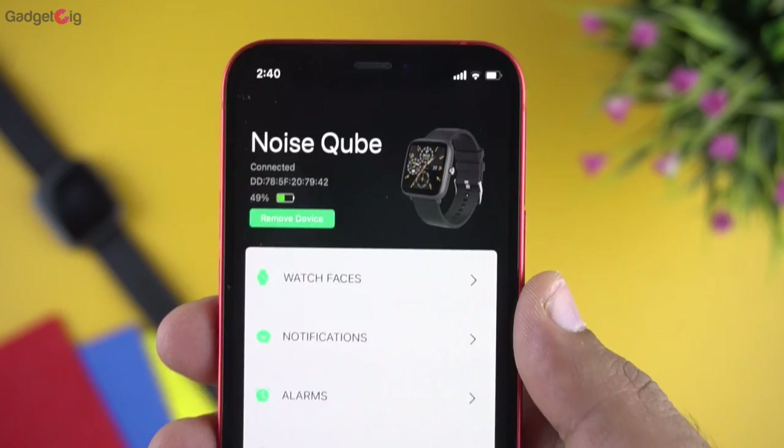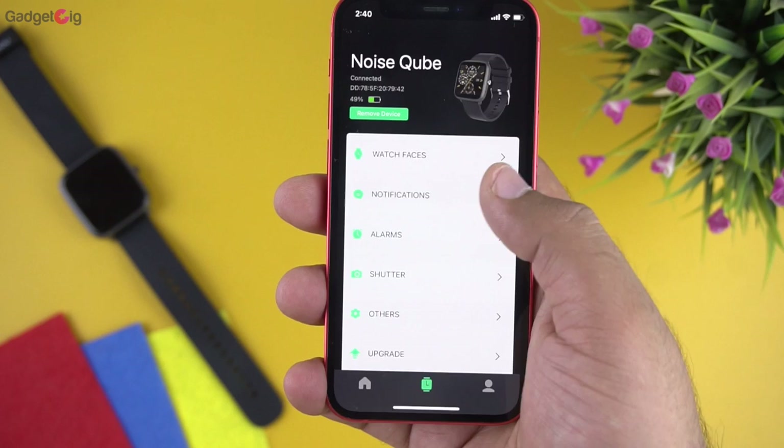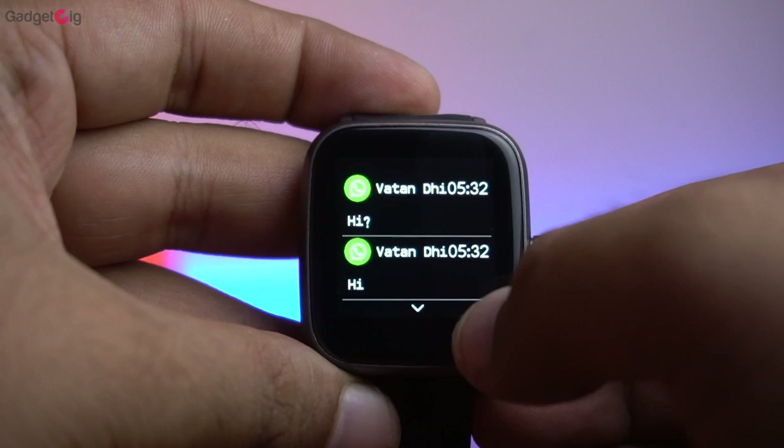In the settings menu, first we have the watch face store with lots of watch face options you can apply to your smartwatch. After that we have the notification menu where you can select which apps send notifications to your watch. You can receive call notifications and decline calls through the watch, as well as message notifications — though there's no preset reply option and no emoji support.